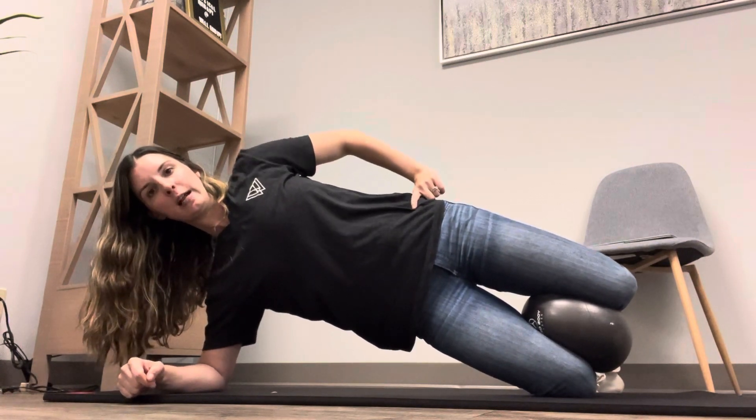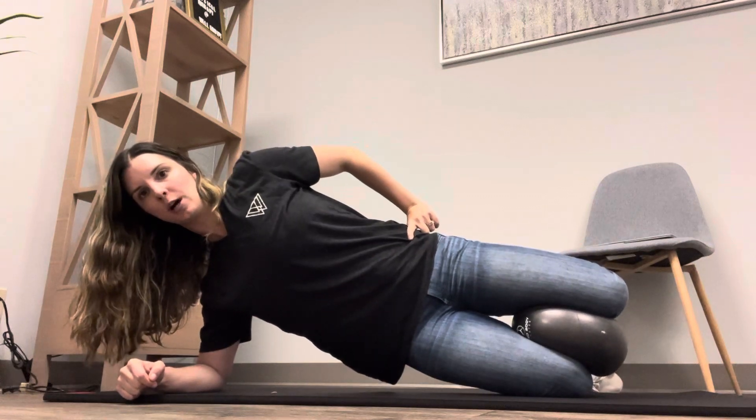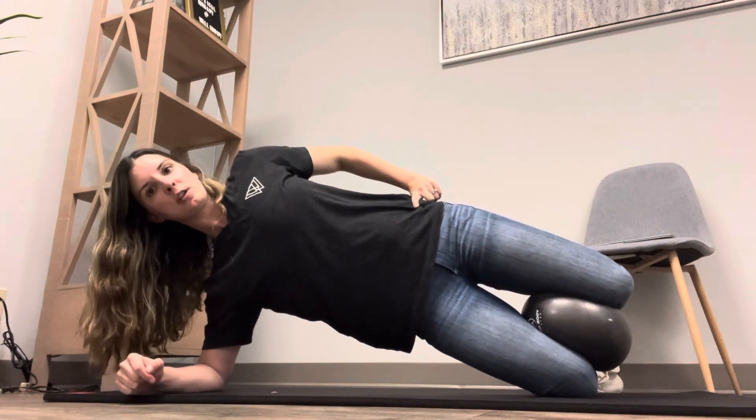Make sure that your hips are staying up nice and high — try not to let them drop towards the floor — and just hold that position.